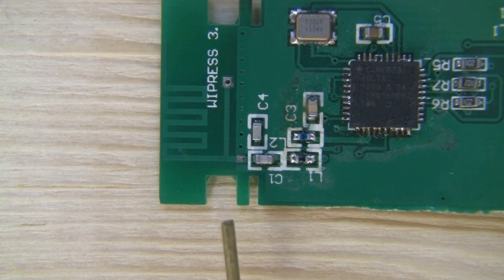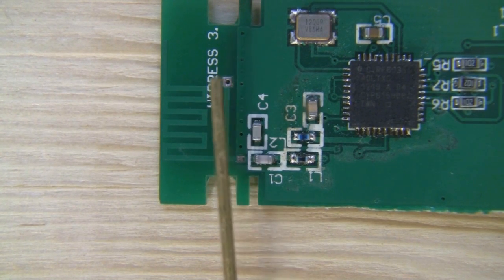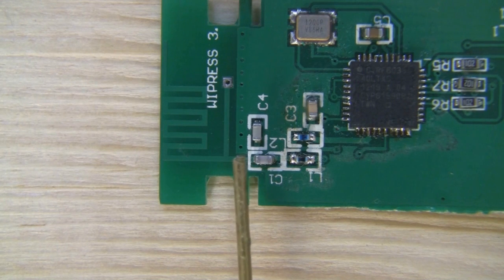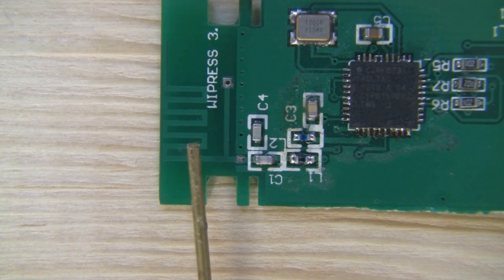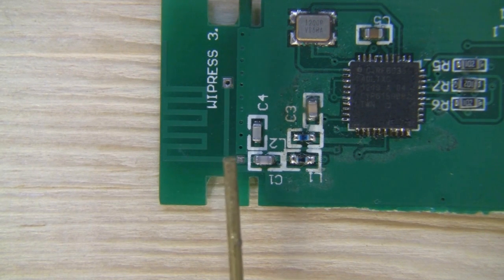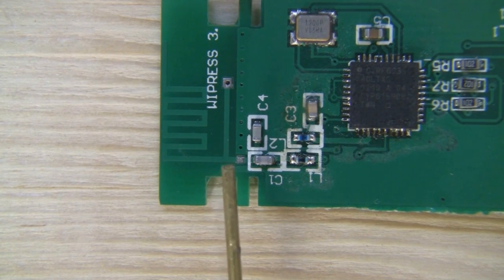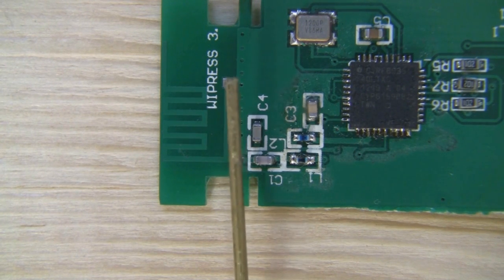To modify this to have the external antenna attached, what I need to do is separate this track here. This track goes directly to that via and then straight through to the ground plane. The main signal for the antenna comes out here through this pattern — that's the actual antenna itself. I'm going to sever that track and expose the tin underneath to make a solder pad so I can connect the signal wire coax directly to it. The outer braid I'll solder over here where I've cut this track, directly to the ground plane.